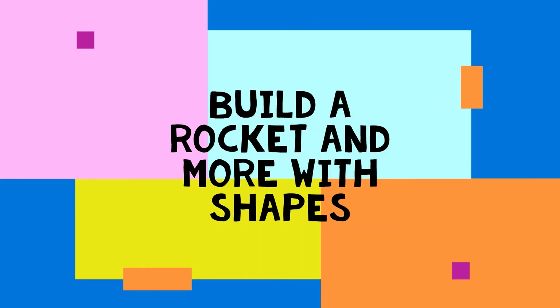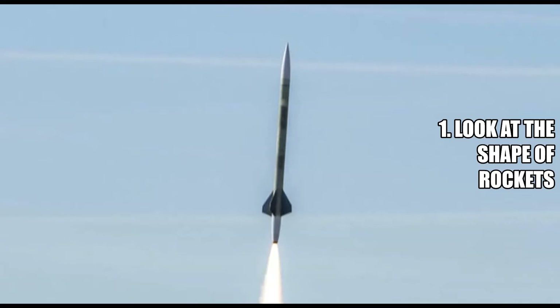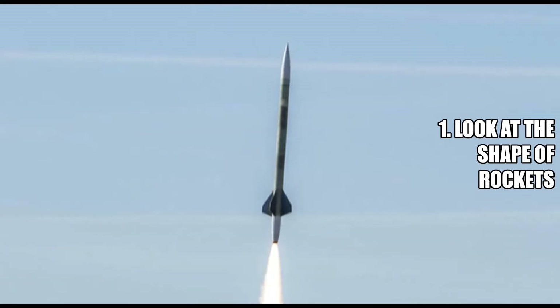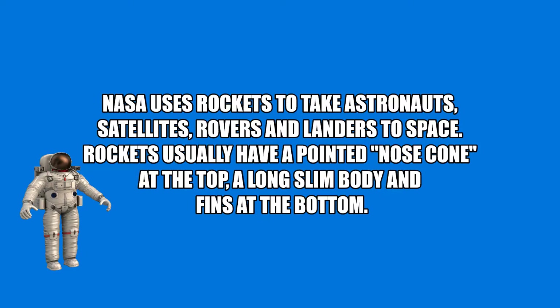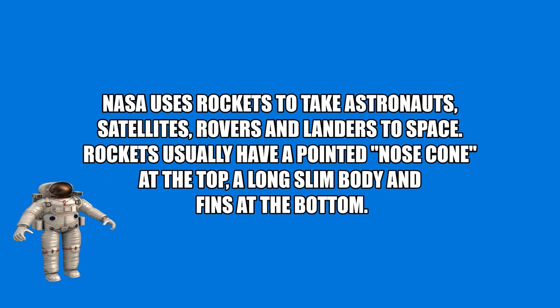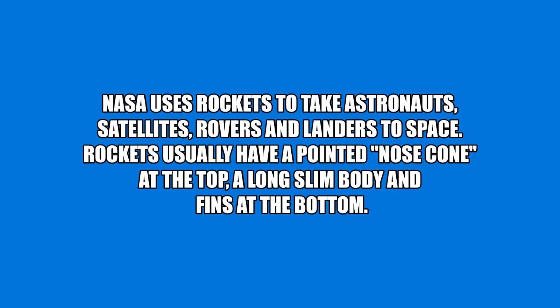Build a rocket and more with shapes. Look at the shape of rockets. NASA uses rockets to take astronauts, satellites, rovers, and landers to space. Rockets usually have a pointed nose cone at the top, a long slim body, and fins at the bottom.